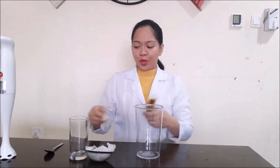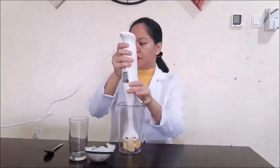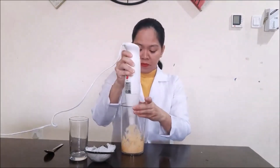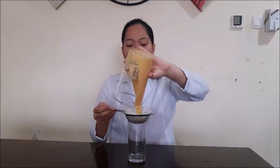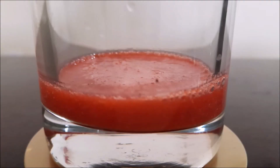Let's also try this experiment using a banana. I will do the same procedure as the strawberry. As you can see, our banana is now fully smashed, so I put it in and mix the banana with our solution, then we will filter it.